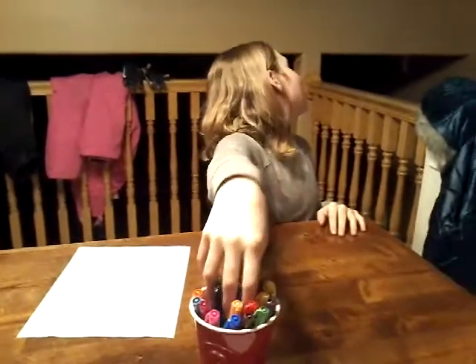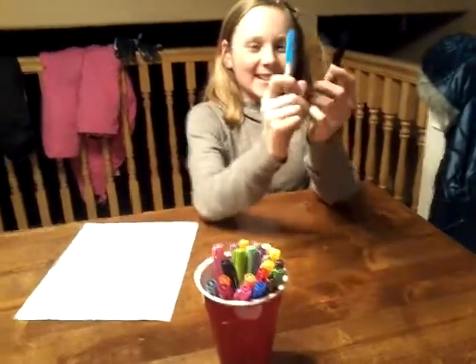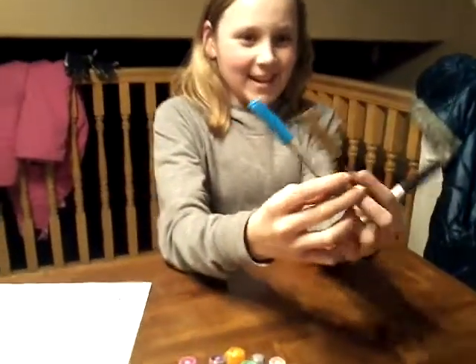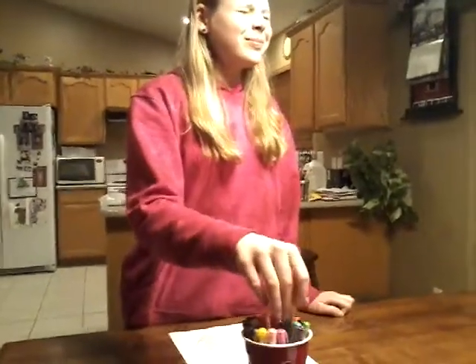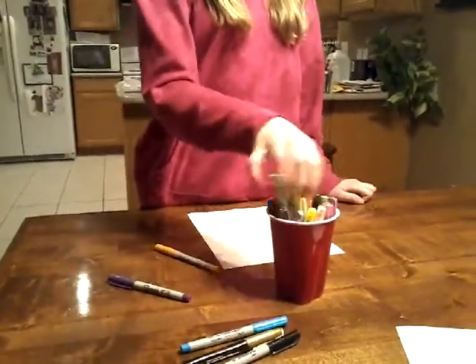Now let's pick our markers. You go first. Okay. These are not very good colors, but this is a very good color for the cotton candy. I don't know how I'm going to do it with these three. Okay, your turn. You got better colors than me. Not for the cotton candy.